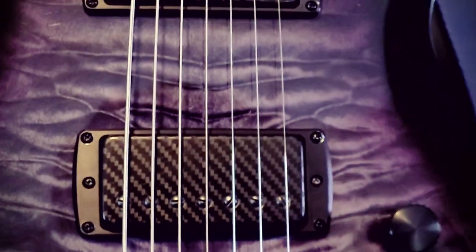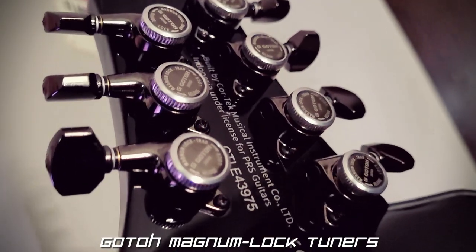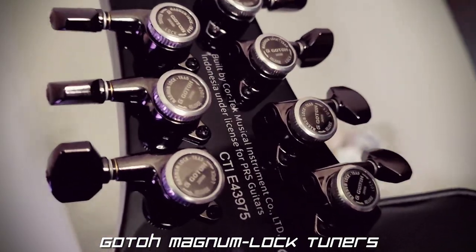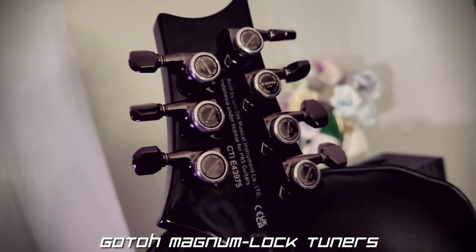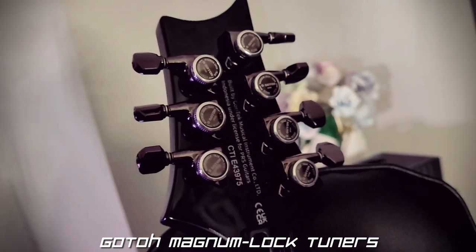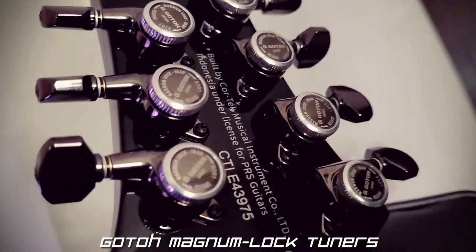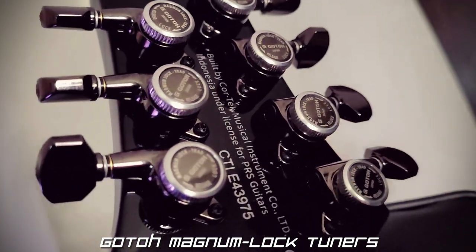The first two mods I did on this guitar were installed immediately after I got it, so they didn't make it into this video, but I'll cover them real quick. Mod the first is a set of 18-to-1 ratio Godo locking tuners. Locking tuners clamp your strings inside the string post, eliminating the need for string windings. This greatly improves tuning stability with no negative consequences to your tone, so I believe any guitarist who takes their craft even slightly seriously is doing themselves a huge disservice by not installing these. They make string changes infinitely faster and can improve tuning stability more than almost any other modification.